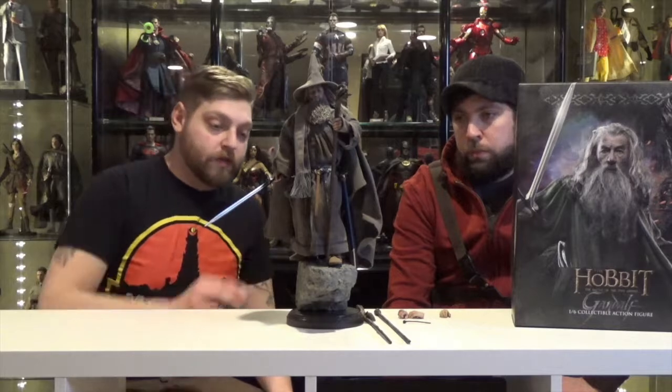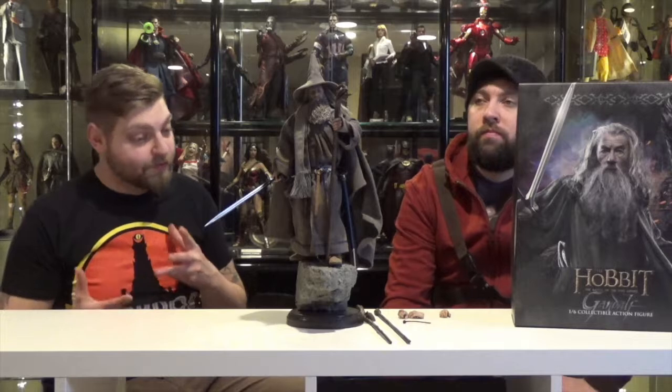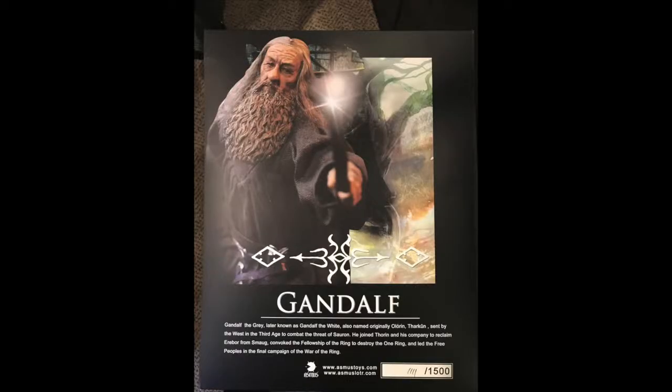I thought this was a really, really neat base and a really cool way to display them if you have a shelf that's big enough to allow it. Once again, Asmus Toys doing the collector card on the inside. Only made 1,500 of these guys.